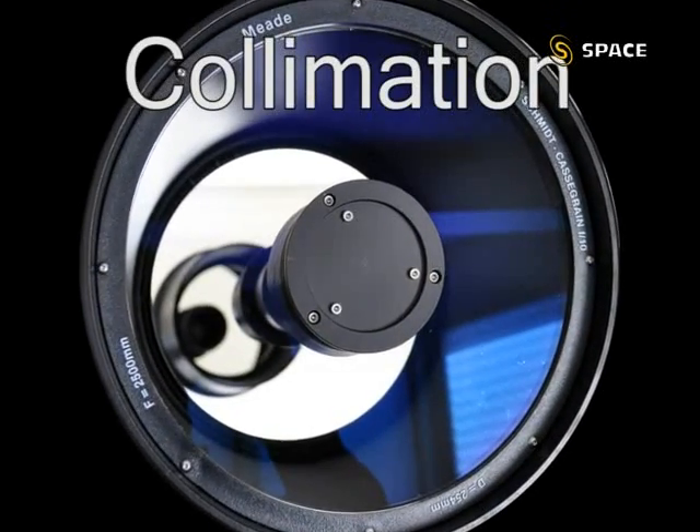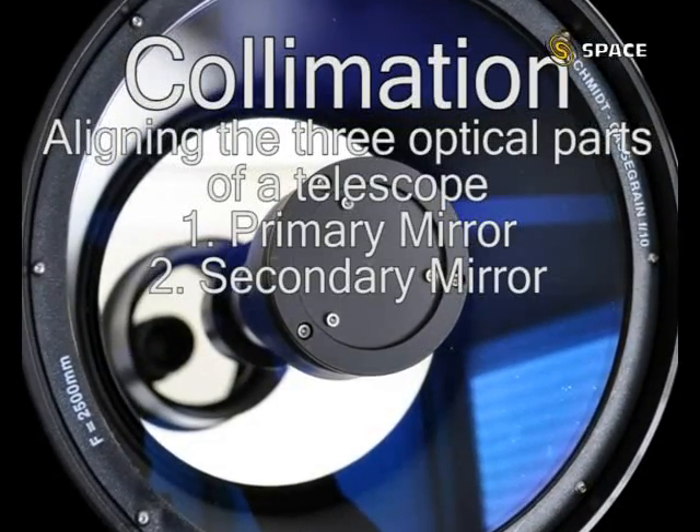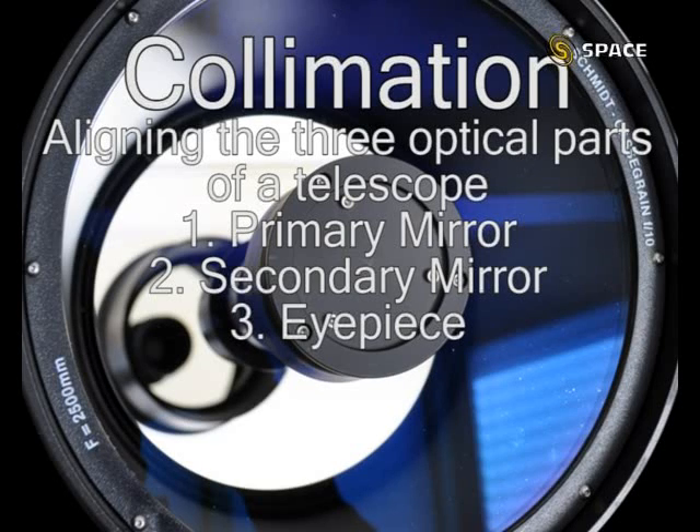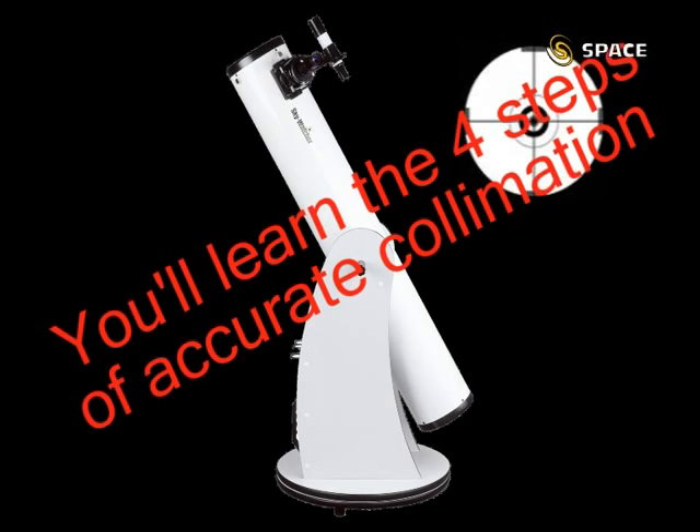Collimation — it means aligning the three optical parts of the telescope: namely the primary mirror, secondary mirror, and the eyepiece. It involves adjusting the mirrors so that everything is aligned well and the stars become nice round dots rather than flared smudges. In this talk I will be explaining the little-known four-step process to accurately collimate your Newtonian reflector telescope, which will not only give you sharper stars but also better contrast in observing the planets. In fact, I'm going to do it live on an 8-inch Newtonian reflector telescope, and you will never fear collimation again in your life.